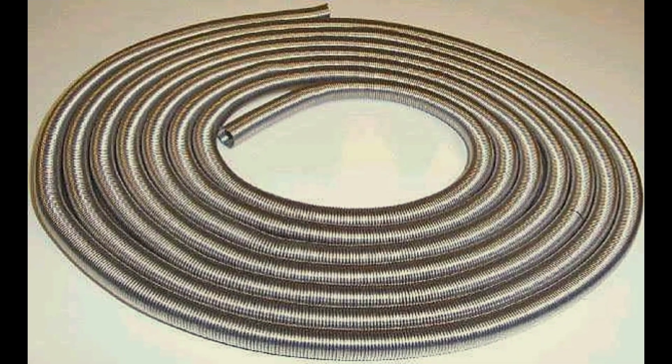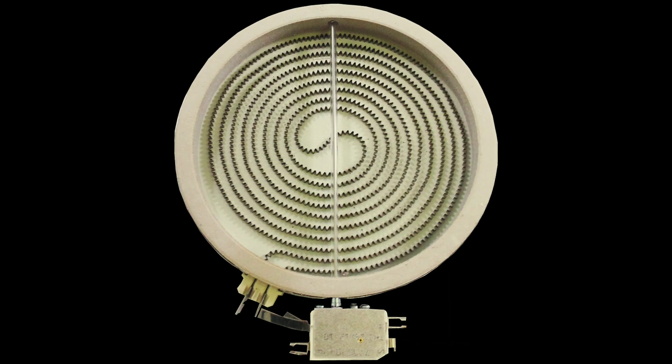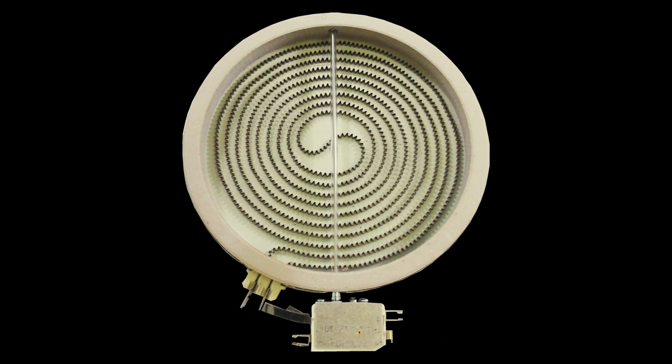Number 2: the surface plate. This is the flat part you see and place your cookware on. It is made of metal or ceramic, which helps to spread the heat evenly.